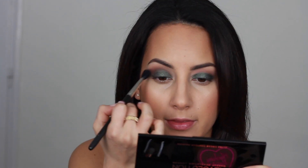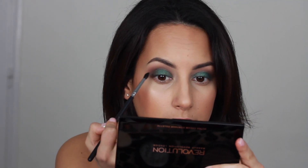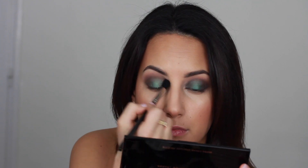Blending in between with the MAC 224 brush. Then I apply a little bit of the more vibrant green to the center of my lids. I'm taking my Morphe M506 brush, which is a really tiny brush, and using it to darken the outer and inner corners. Then I reapply to the center to intensify the green a little more.